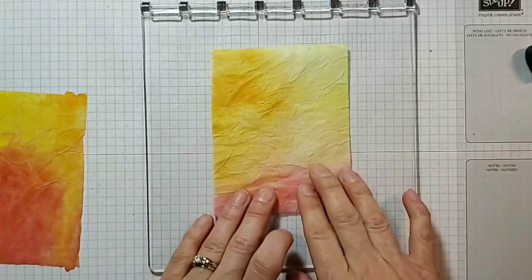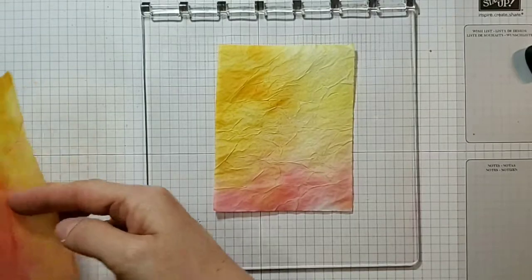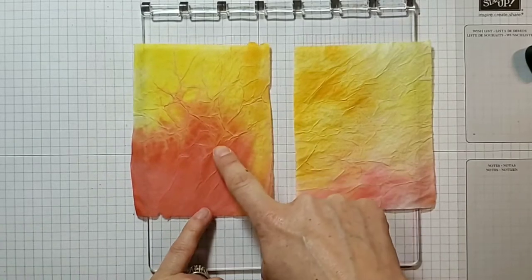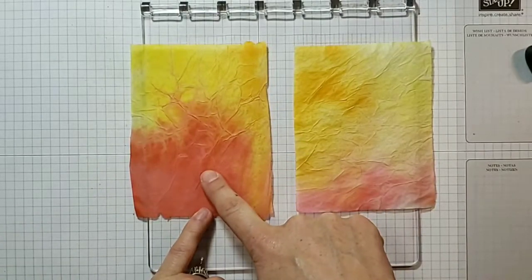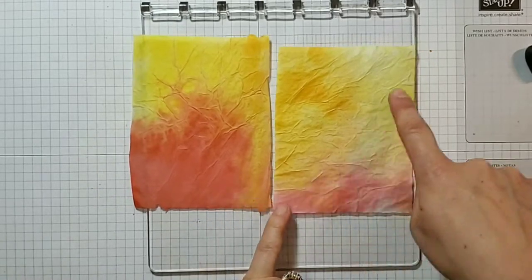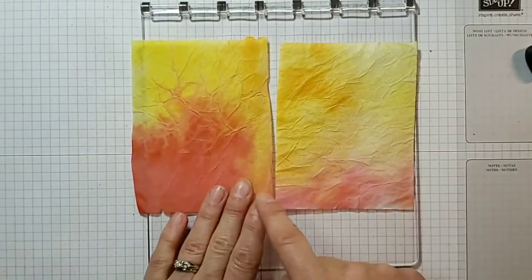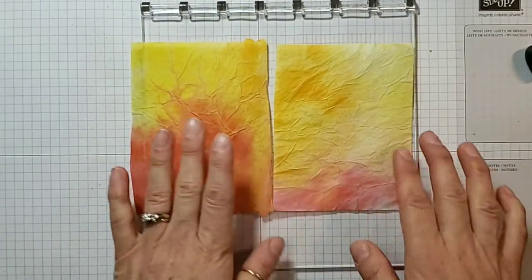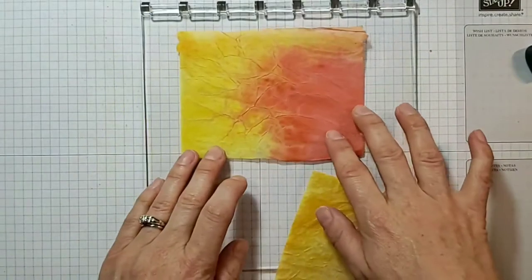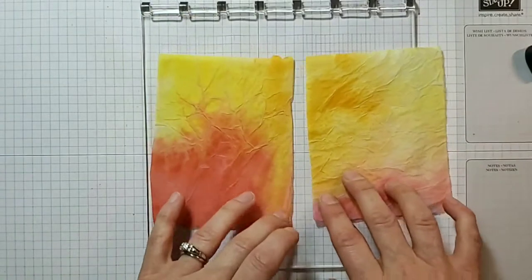So that was with the ink applied directly to the Stamparatus from the ink pad. The difference in intensity is interesting. This one was re-inkers on the Stamparatus with the watercolor tissue technique, and this one is with the ink pads — you can see it's much more intense because I put more ink on with the re-inkers. This one is quite soft and pretty. This one sort of makes me think of flames, so I could see that being used in an interesting way.